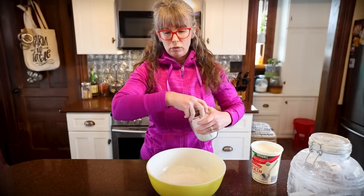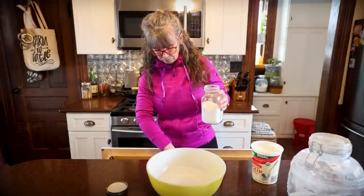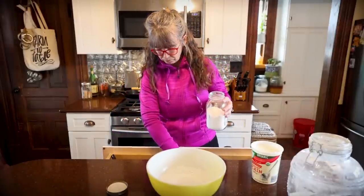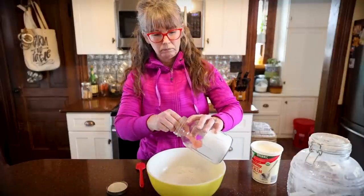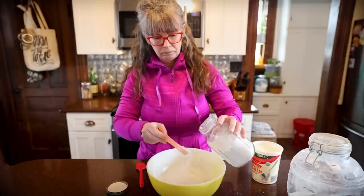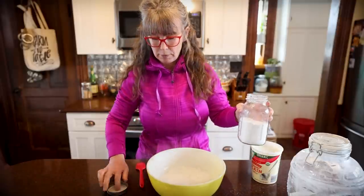We need about two teaspoons or so of baking powder. I could use self-rising flour too, but I'm using all-purpose.